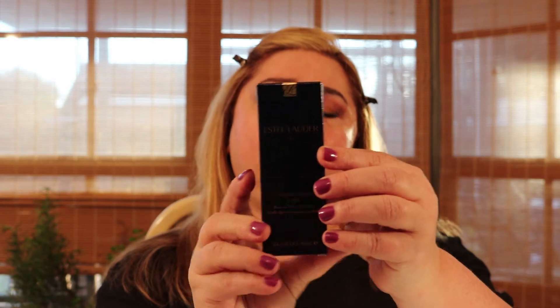This one's been out I think over a year. I went in to buy the new Double Wear Nude, but when talking to the Estee Lauder counter representative, we spoke about the nude being so much of a light coverage that I decided it would not be good for me at all.